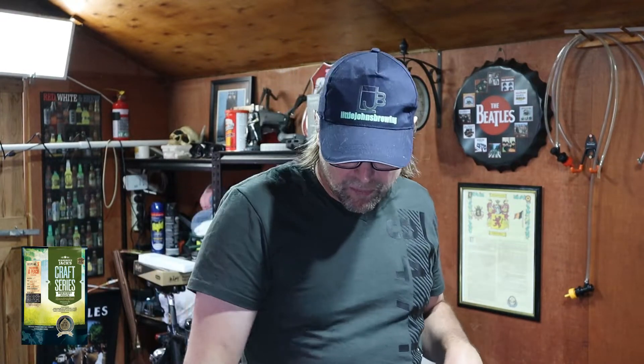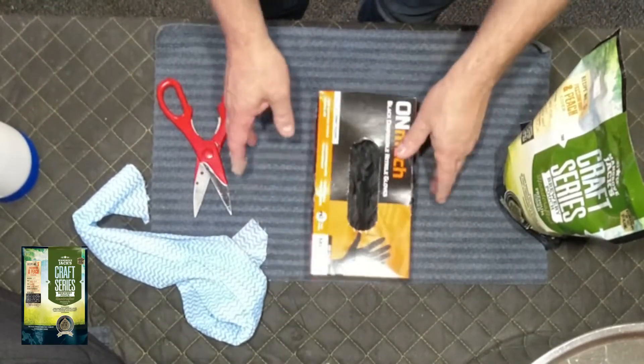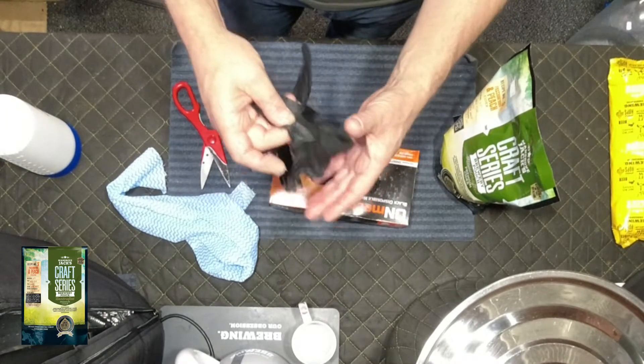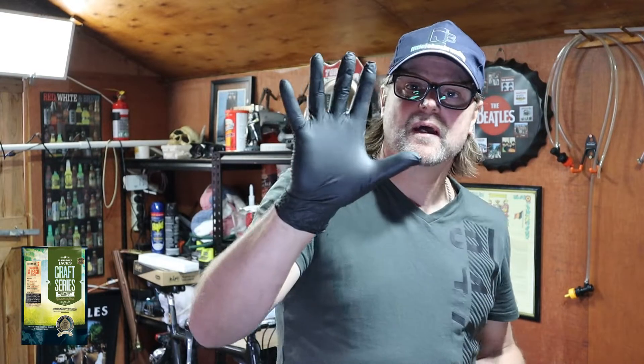I'm going to do something a little bit different today. I've decided that working with sanitizers and chemicals to clean all your products and items is quite harmful to the skin and hands. I have really dry skin and the problem is my hands are cracking and cuts are forming in all the wrinkles. What I want to do is protect my hands from here on in, and in turn protect the brew as well. I've got some black disposable nitrile gloves. These will protect my hands and also protect my beer from my own sweat and whatever else.